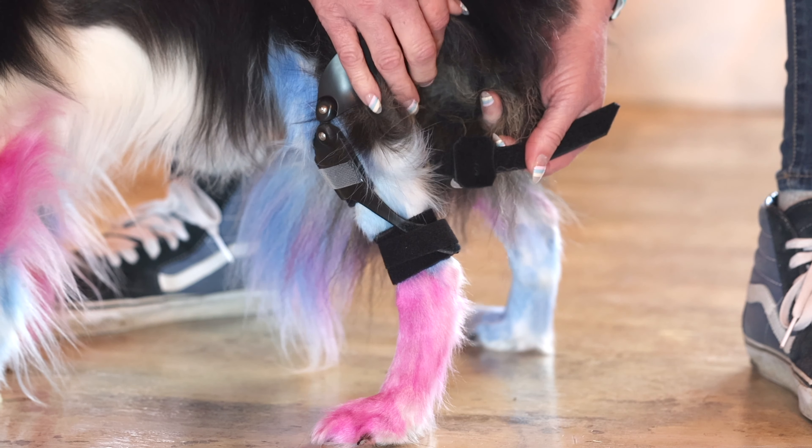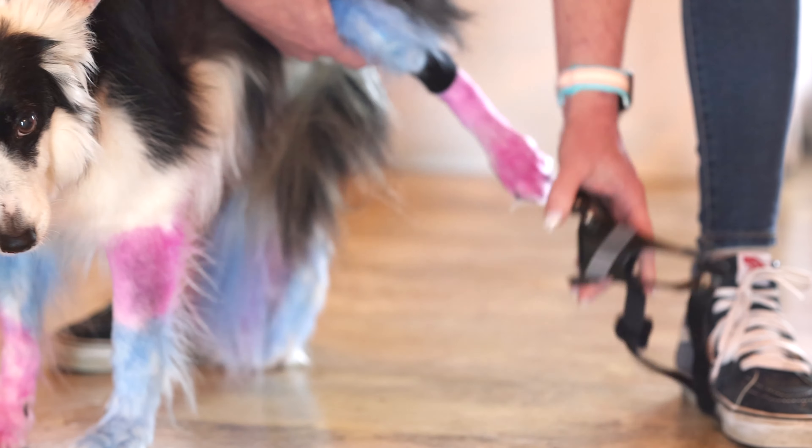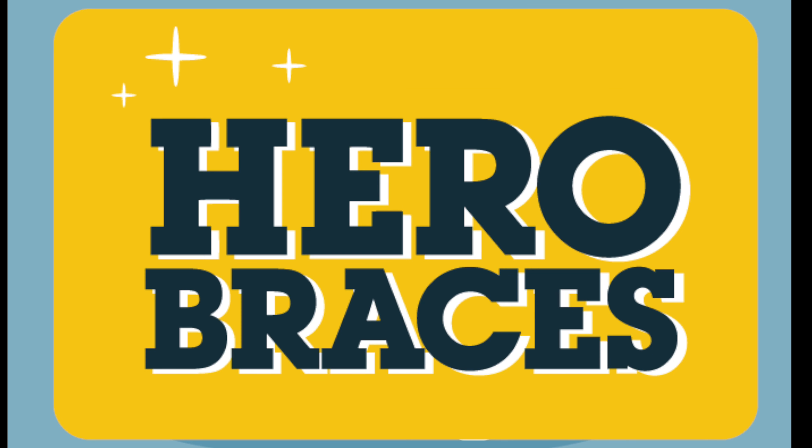Good girl, Lois. Now you're ready for action. Give lots of love and special treats to build a positive association with the brace. Now it's time to take it off — disconnect those Velcro straps, then slide the brace off, then remove the neoprene protector. That's it. Thanks for watching.